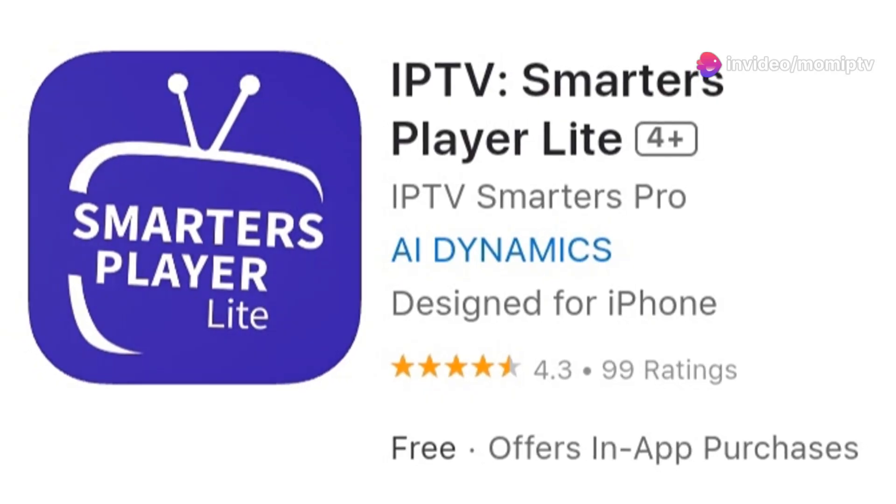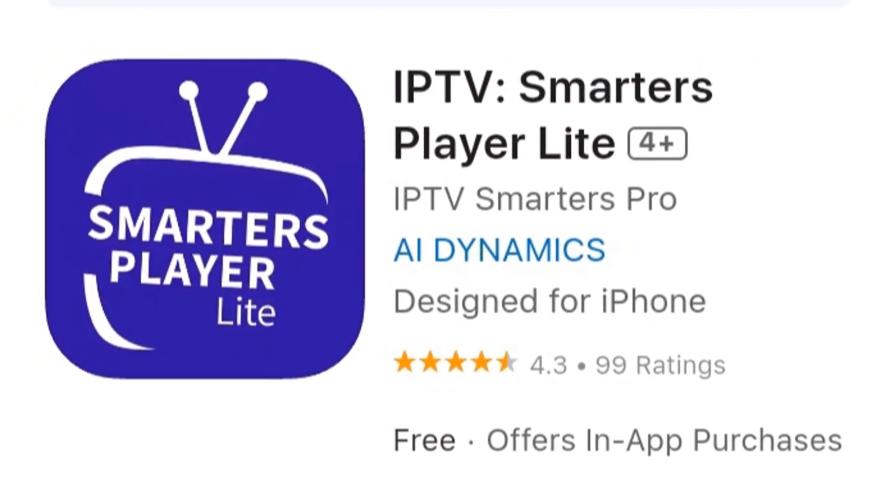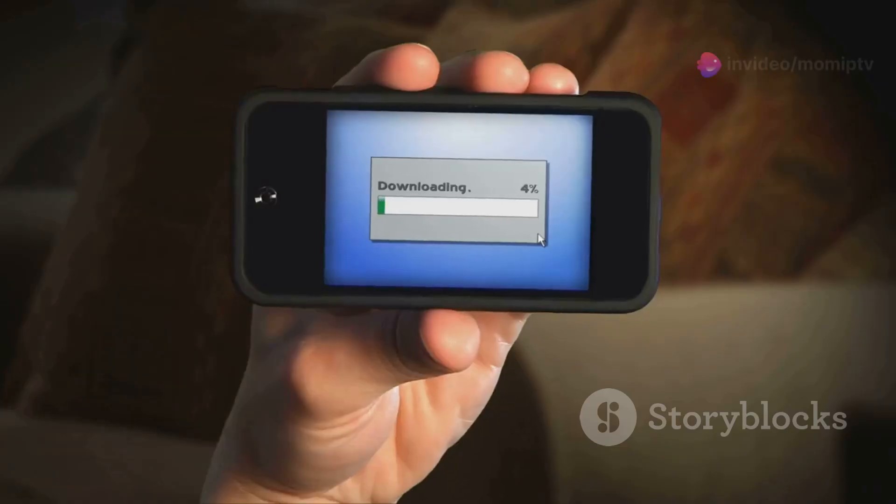Am I the only one that didn't know this? Setting up Mum IPTV on Smarters Light is a breeze. First, we need to download the Smarters Light app. Head to the Google Play Store or Apple App Store and search for IPTV Smarters Light. Got it? Great. Now install the app on your device.